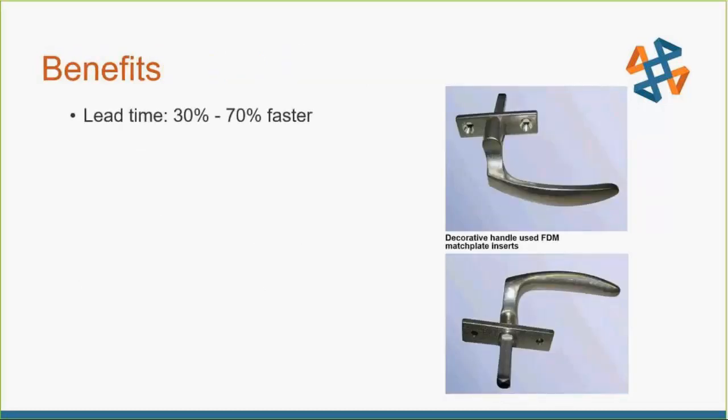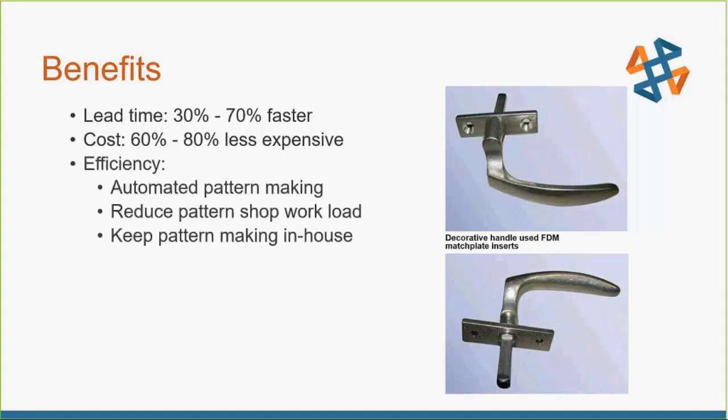Typically when people bring this in-house, they're seeing benefits of 30 to 70 percent time savings on lead time to getting the match plates in-house and up and running, with a 60 to 80 percent cost savings by not having to have giant things machined out of metal. It really improves efficiency in the pattern-making process and reduces the load on your CNC workshop, freeing it up for other things and helping catch up on any backlog.